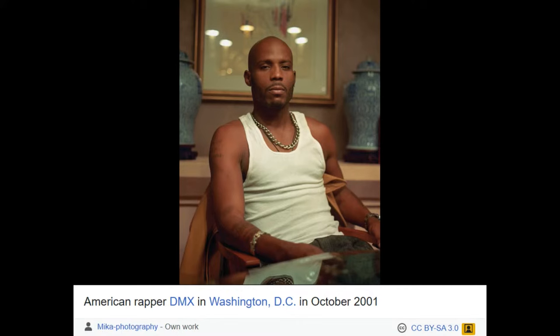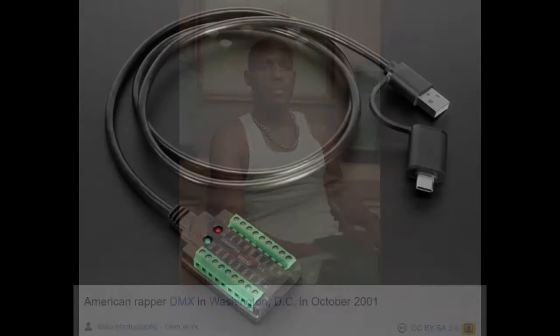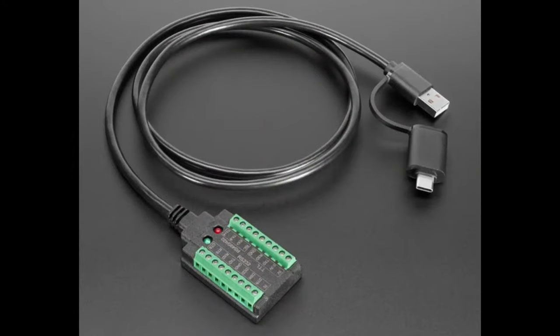I was listening to DMX while I did this to inspire me. We have in the store — we actually talked about this a couple weeks ago — one of these USB to serial slash RS-485 slash 422 adapters, and I was kind of interested in what this was used for. I've used RS-232 and I've used UART serial, but what's the connection between them?